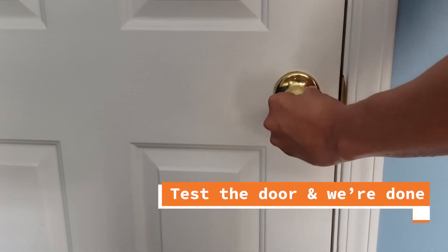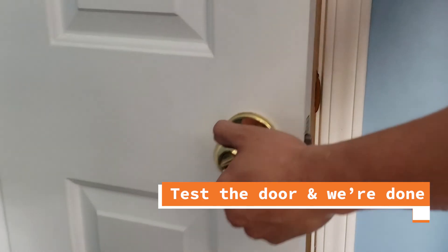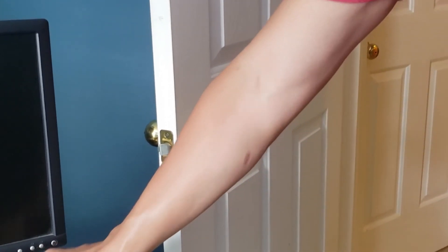We just need to test the door. Make sure that the lock works and the door opens smoothly. We can also try the key with this doorknob. And if everything looks good, we are pretty much done. Thank you guys for watching.